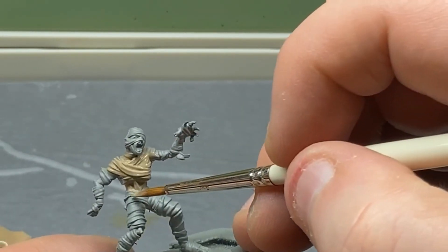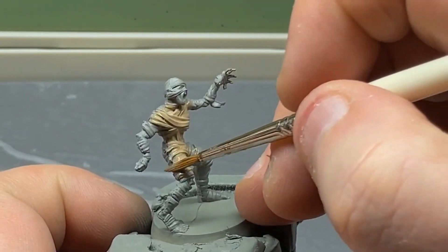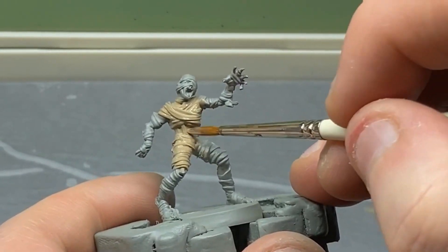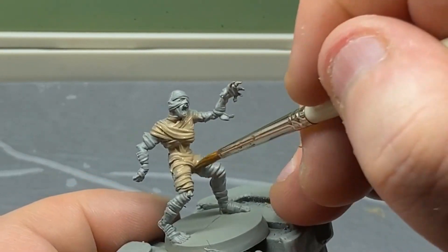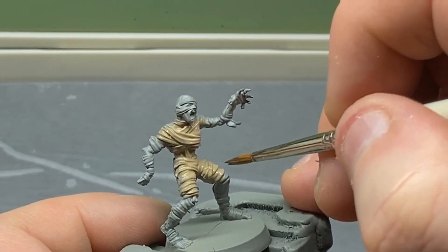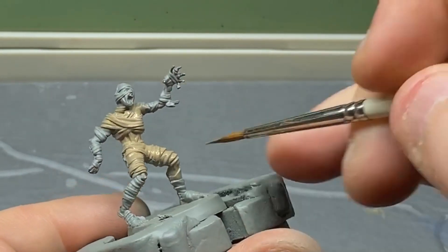I've done one of these with the Citadel contrast paints and a bit of dry brushing — it actually came out really nicely. I will be doing a similar series with the spare miniatures. We've got multiples of things like the skeletons, especially with the first two expansions — Keller's Keep and Return of the Witch King — which are pretty much duplicates of the core box monsters. If you'd like to see those done with the Citadel contrast paints, let me know in the comments.